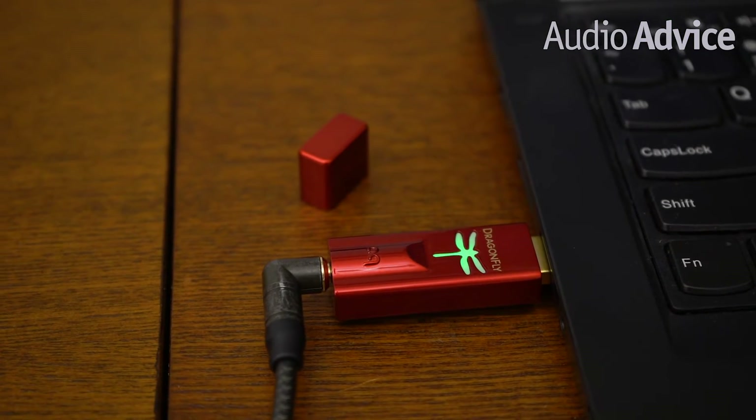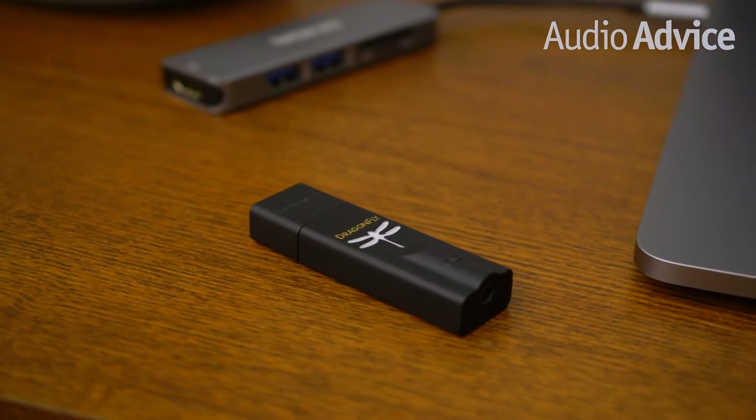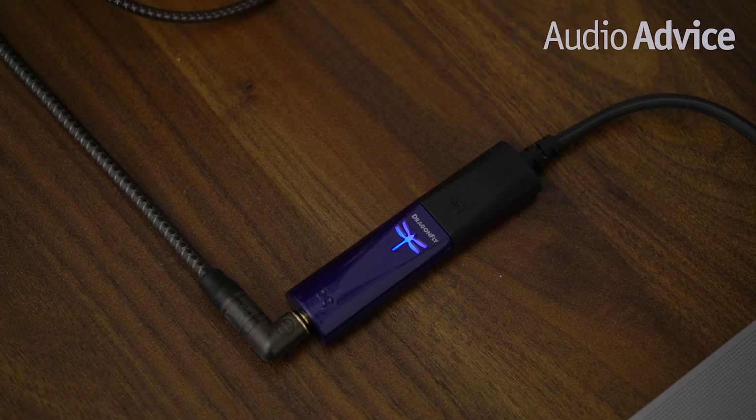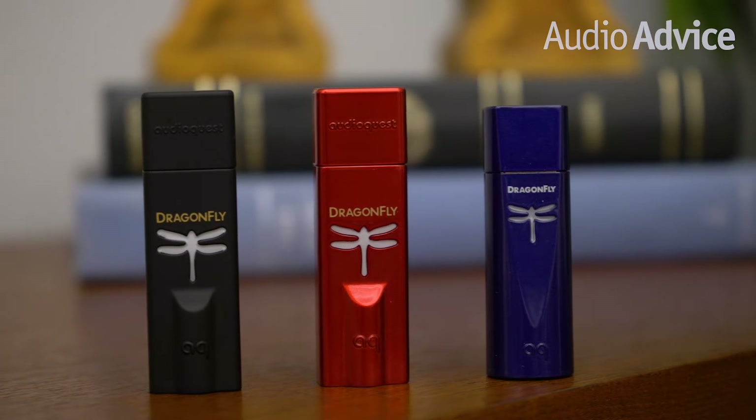Today, we're taking a look at three of the newest models in the Dragonfly family: Dragonfly Black, Dragonfly Red, and Dragonfly Cobalt. Now compatible with all major streaming apps, including Tidal, MQA, Qobuz, Spotify, and Apple Music, the difference you will hear on a good set of headphones or speakers will make you never want to hear music again without a Dragonfly.